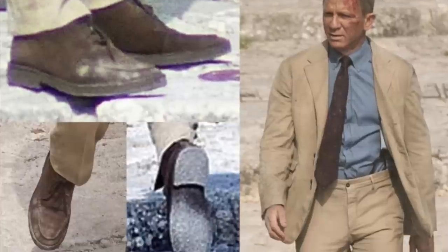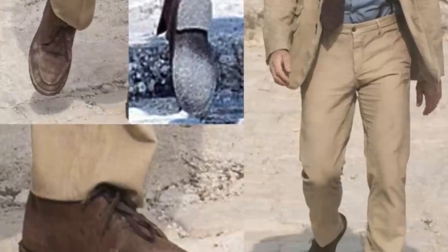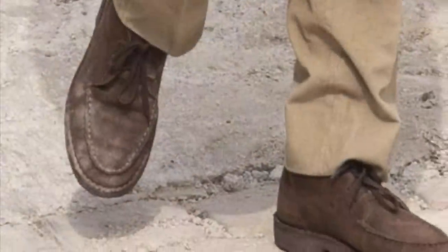Hello, David Zritsky for The Bond Experience. Welcome back. What am I doing wearing this jacket and this Henley? Well, clearly I'm talking about something from the Matera Italy scenes from No Time to Die.